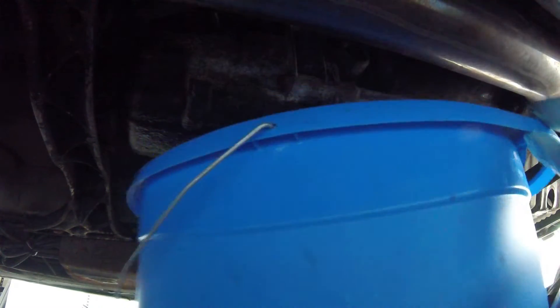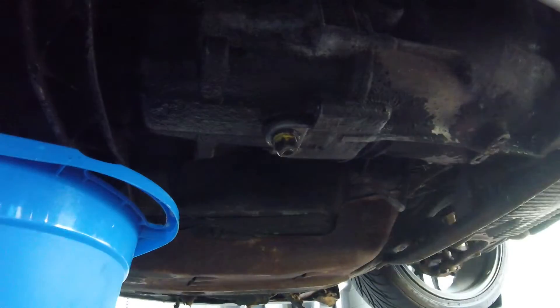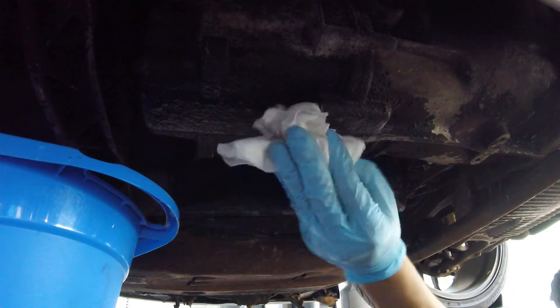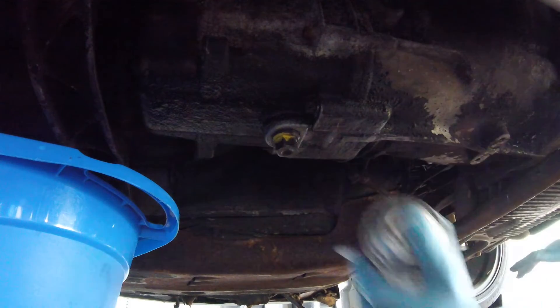Have a bucket ready just in case some oil comes out of the fill plug. All right, nothing came out. This is the fill plug — put it aside. I'm going to clean this up just so the wrench doesn't slip.